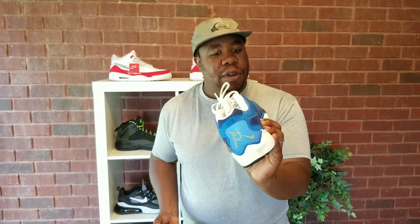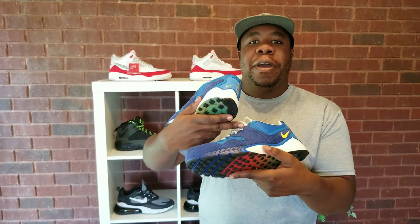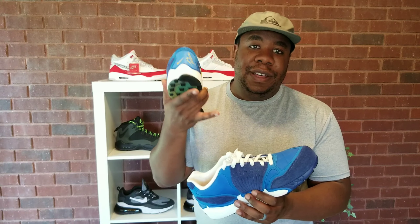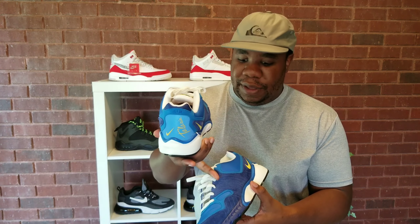True to size — run true to size. The only thing I don't like about these is when you get the leather right here and it's dyed and you have white laces, it's gonna rub off. So whenever you're tying your shoe, just know eventually you're gonna have to change these laces out because the dye from the shoe — the blue right here — is gonna get onto your laces.